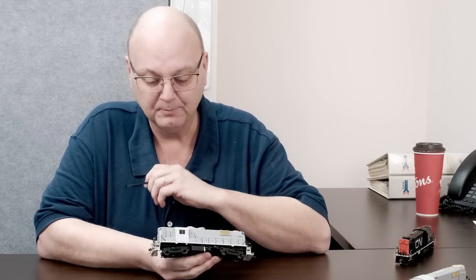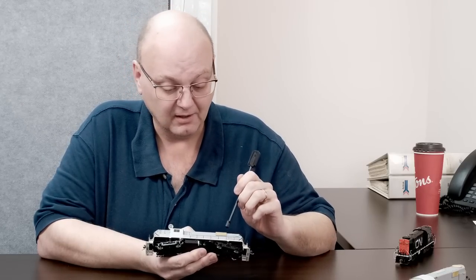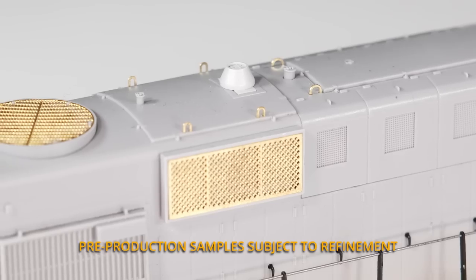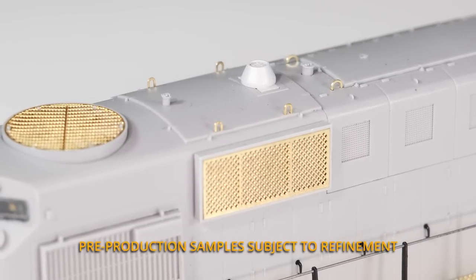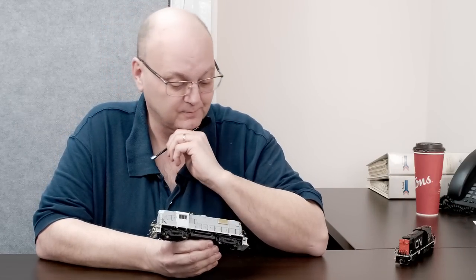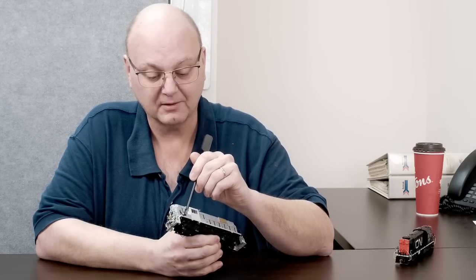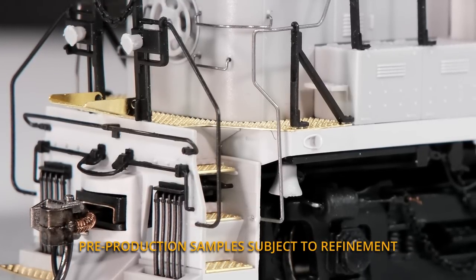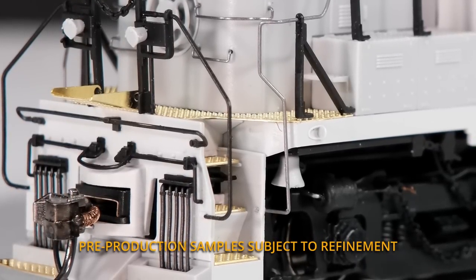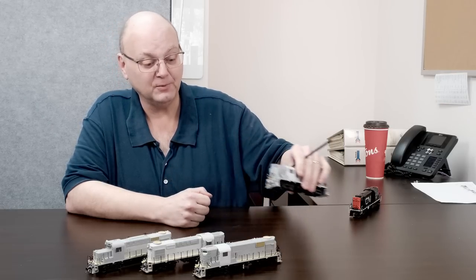Moving on to the DWP — Jordan called out all the features pretty much perfectly. The only correction is it's a conical spark arrestor on the roof, not an exhaust stack. And on the RS-11, one of the key features is the Northern Pacific pulling pockets. They were a real problem to tool and we actually came out pretty nice on that. That's the only extra features I wanted to point out — back to you, Jordan.